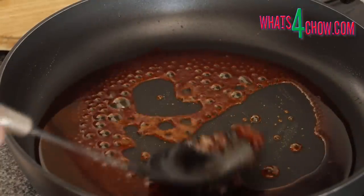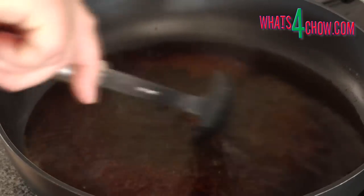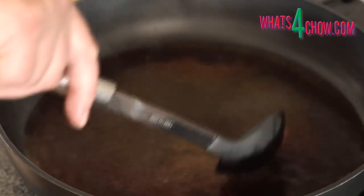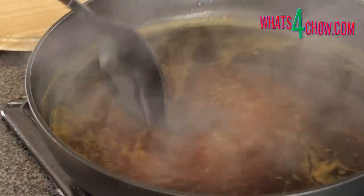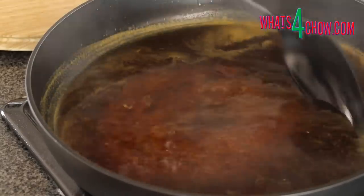This is normal. Keep stirring, bring the solution to a boil and boil for 3 to 4 minutes. By this stage the toffee will have mostly dissolved, then add the orange juice and the Grand Marnier. Bring this back to a boil and boil for 2 minutes, then remove the pan from the heat.